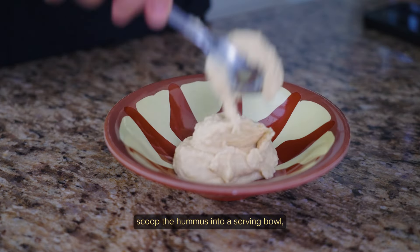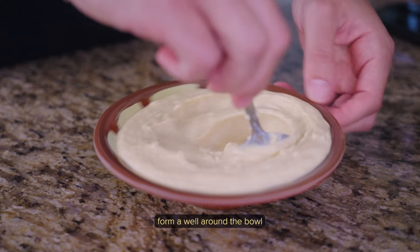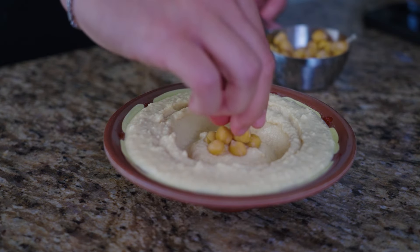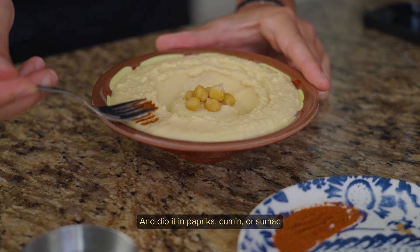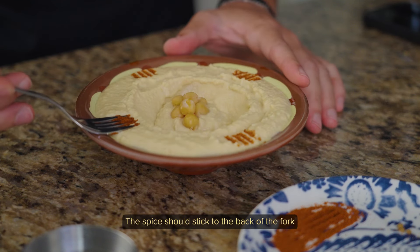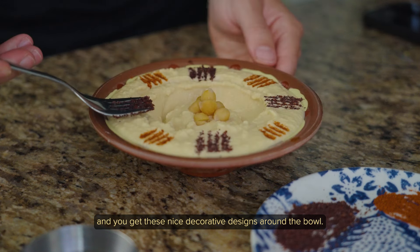All you need to do is scoop the hummus into a serving bowl and use the back of a spoon to form a well around the bowl. In the center, add some of the reserved chickpeas. Then wet the tip of a fork and dip it in paprika, cumin, or sumac — the spice should stick to the back of the fork. Press that into the edge of the bowl and you get these nice decorative designs around the bowl.